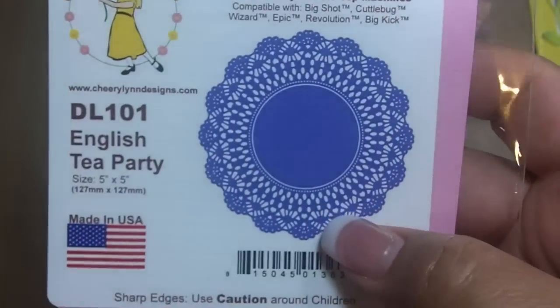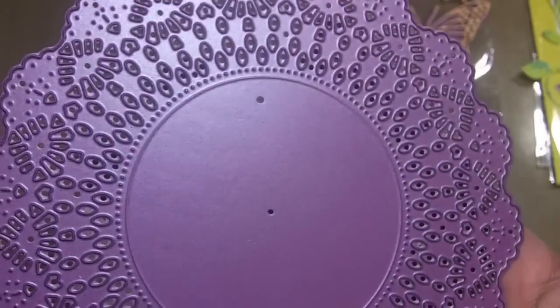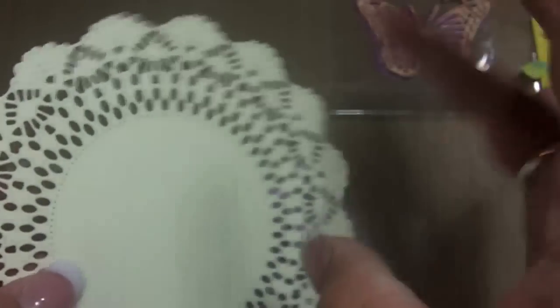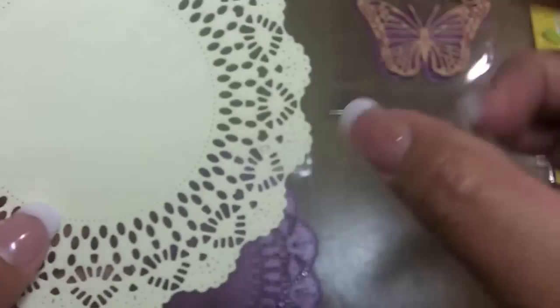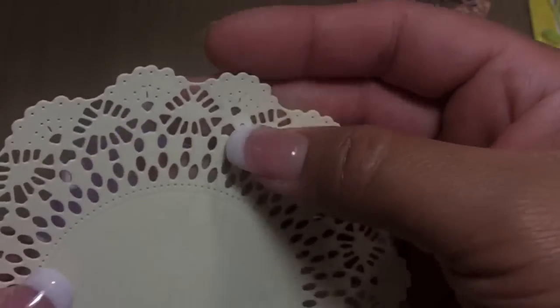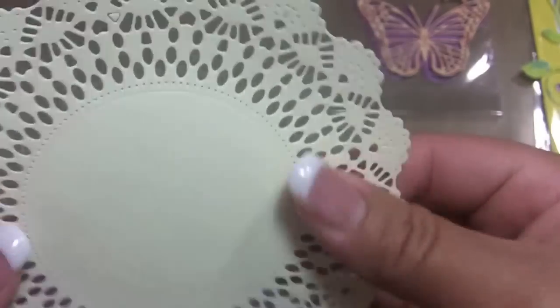And then I grabbed some doilies. This one here is the English Tea Party, and I thought it was just really pretty. This one is a five by five. I used some manila folder actually — this is the doily here and this is what it looks like cut out. After I cut it out all the little things were in there and you can either poke them out, or I was just flicking it in the trash can and it was like popping out. I had to run this quite a few times because it's thick, tough card stock.